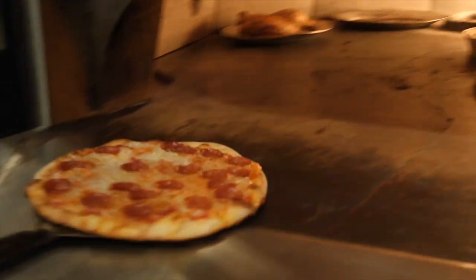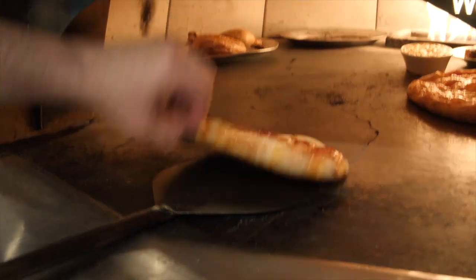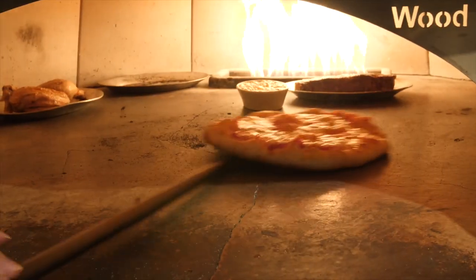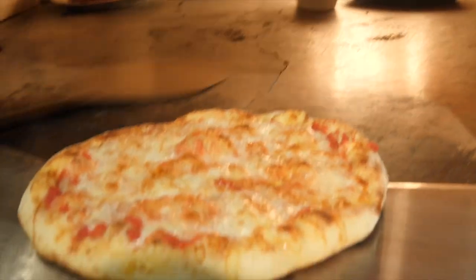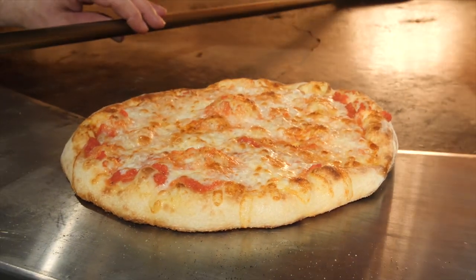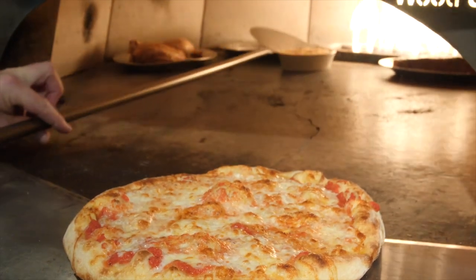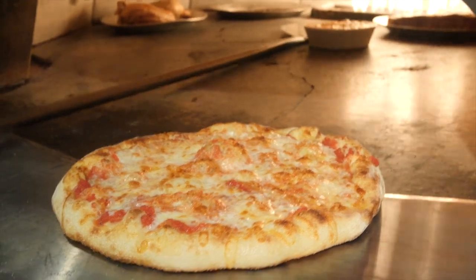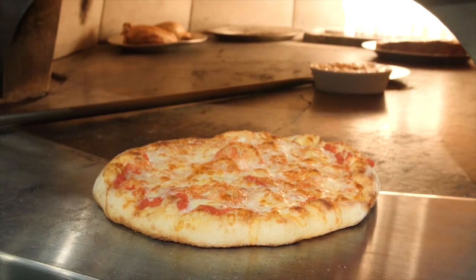That pie's looking nice — always a good practice to check the bottom. Looks excellent. I'm going to carefully pull this queso back. You could have that sitting on a sizzle platter just in case you get some spillover.